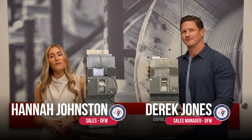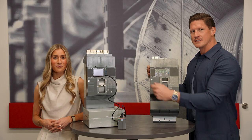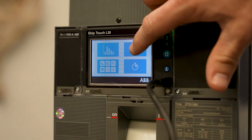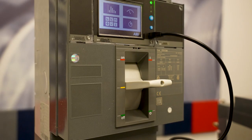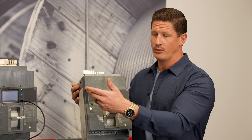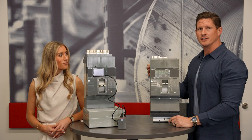Hi everyone, Hannah Johnston here with Derek Jones, and we're going to be talking about some of the different trip unit options that ABB has. The breaker next to Hannah is the e-kip Touch — a touch screen where you can set all your trip settings either remotely with Modbus or Bagnet, or directly on the screen.